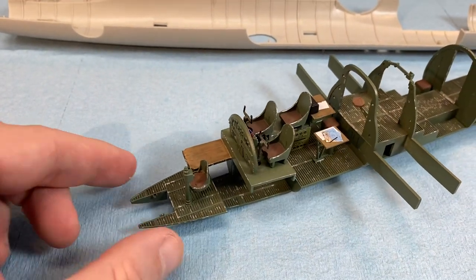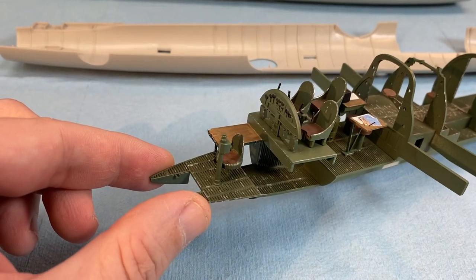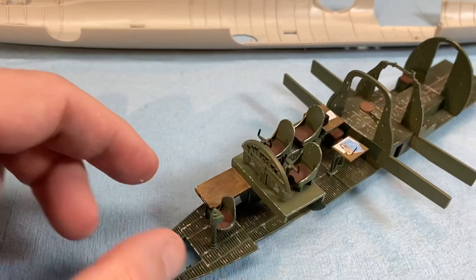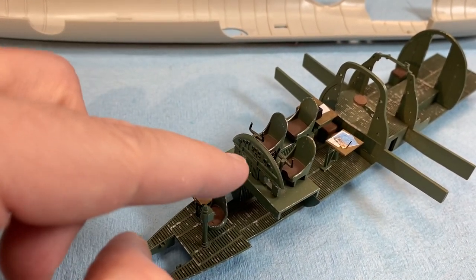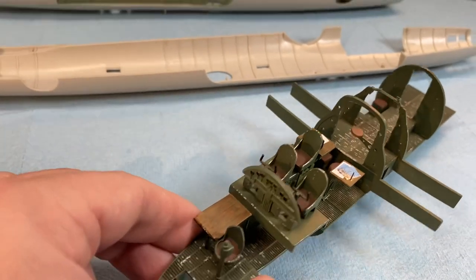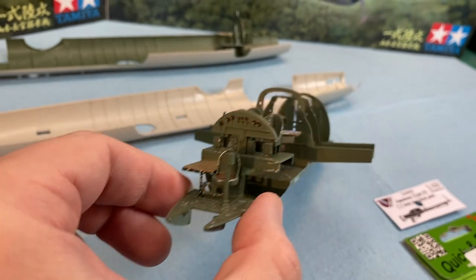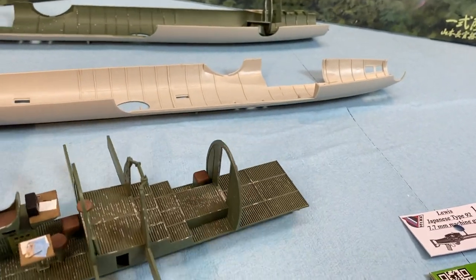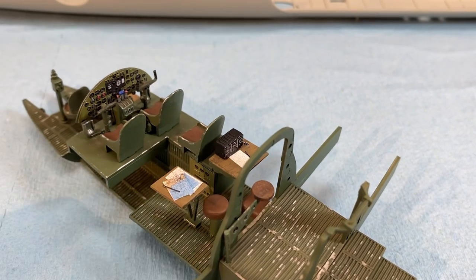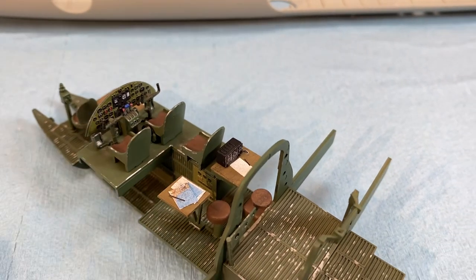Before I add anything to the table I just wanted to show you what I've done — the scratch-built table and the chair from the last video. A little bit more detailing to go; I might add some wires with string to simulate the back end of these controls, because you'll be looking in from the aircraft like this, just to give you the idea of that. The controls are there — it's nothing to write home about, but there they are.